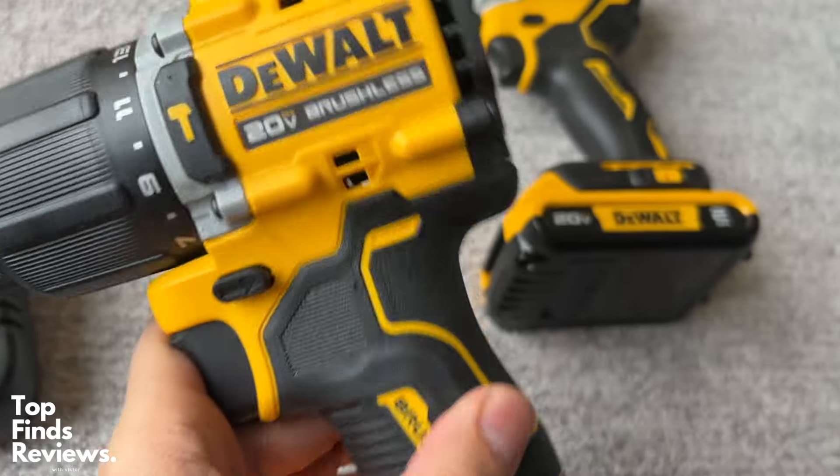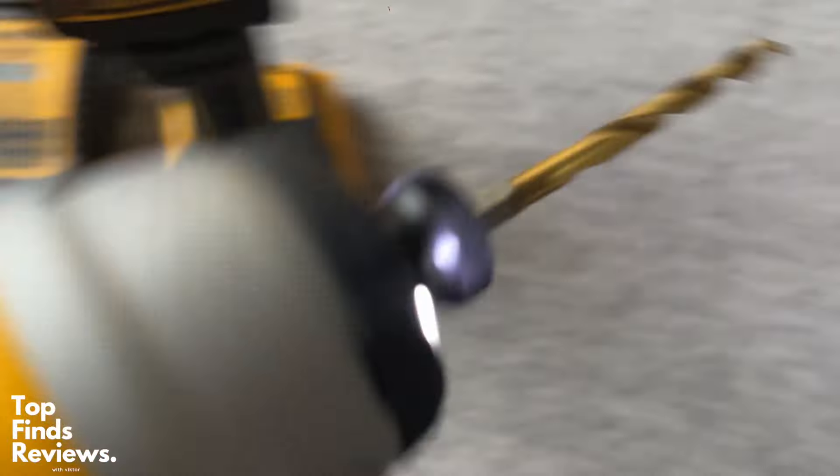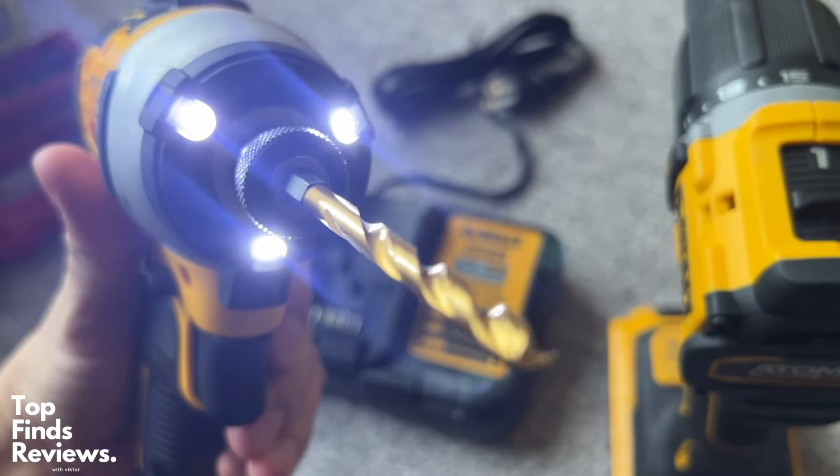Overall, this is a fantastic drill and impact set. It comes with everything that you see in the video. It's perfect for doing small projects around the house.